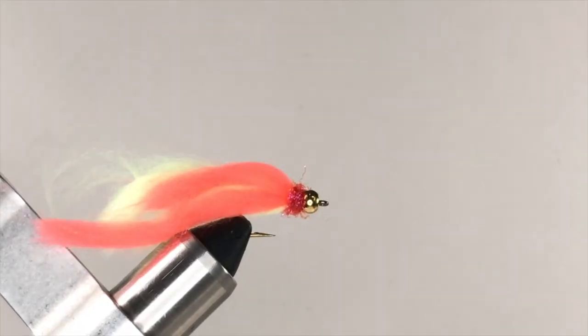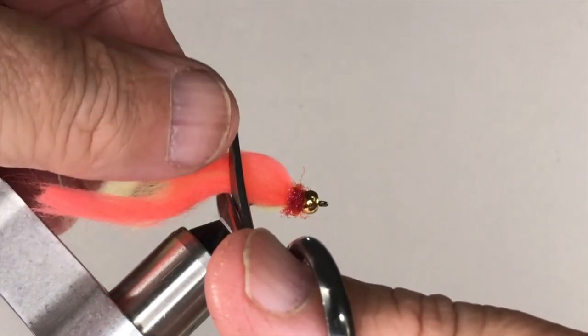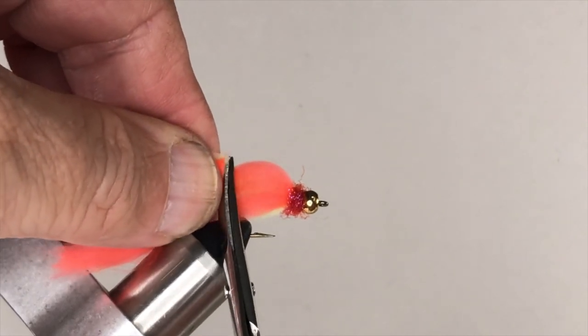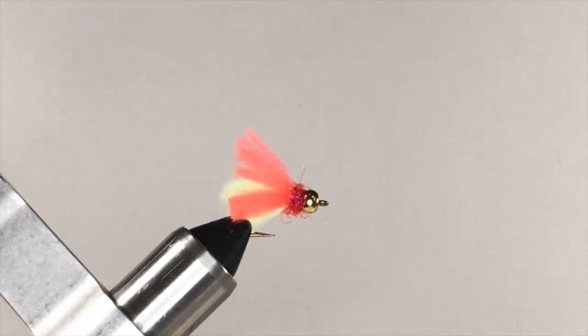Now you're ready to trim the fly's body to its final length. Put your scissors in place at the back of the bend and then cut across the yarn in one smooth cut. Cutting the body even with the back of the bend gives you a perfectly proportioned body on your enhanced Y2K.